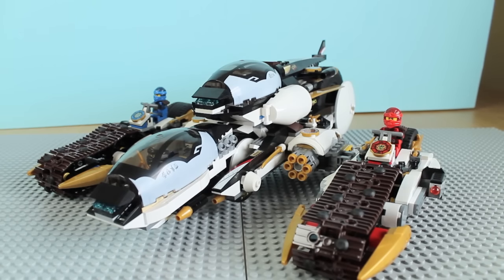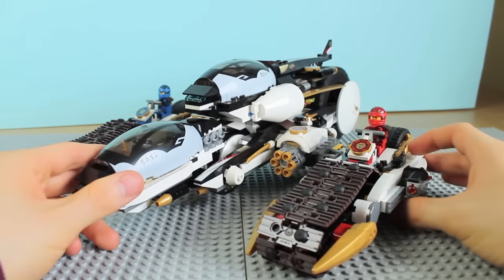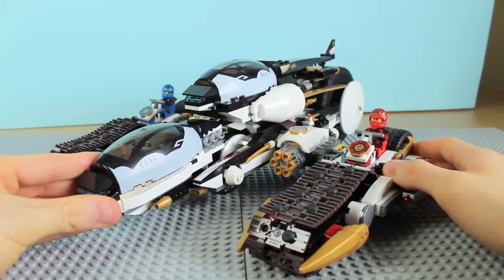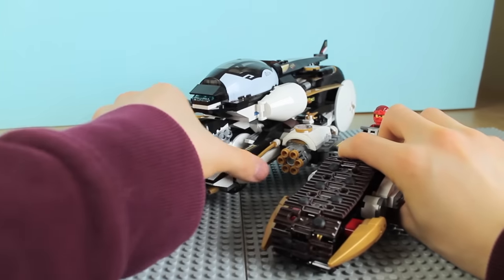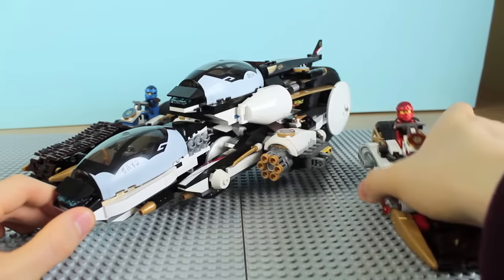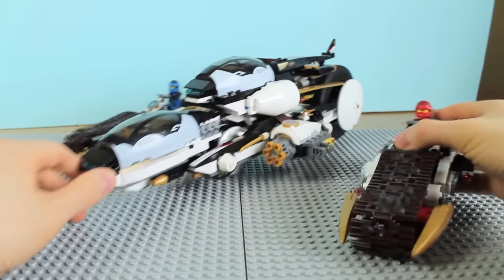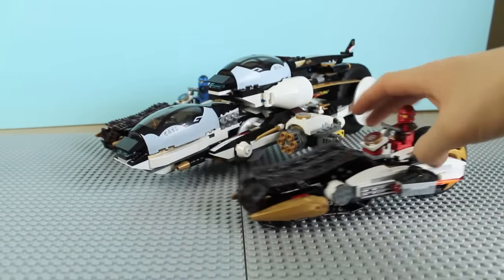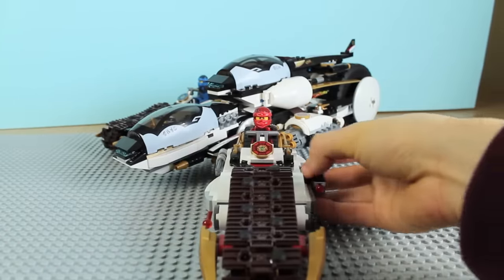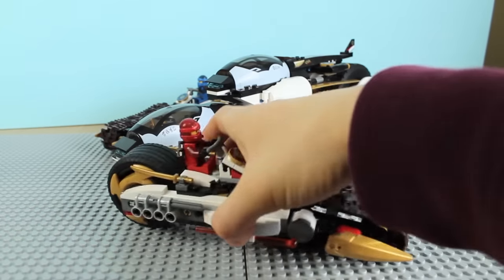As expected comparing this to the original, the Stealth Raider has detachable vehicles — except it has a lot more. The first one is Kai's bike, which makes up the side of the Ultra Stealth Raider. You just pull it off quite easily — there's a little pin that the bike attaches to. Then Kai gets his own bike he can drive around, and even detached it looks like its own little vehicle that doesn't look out of place at all.